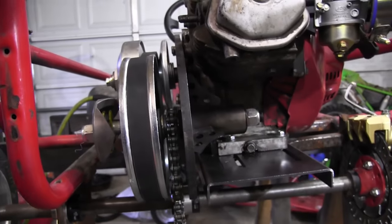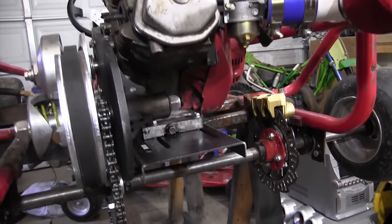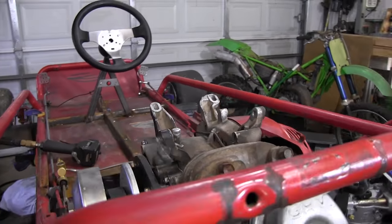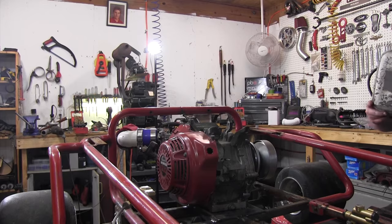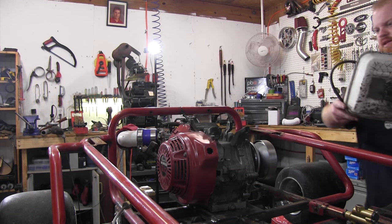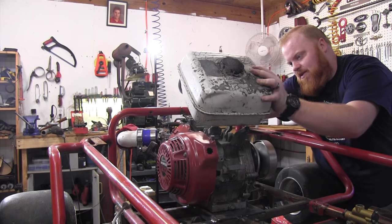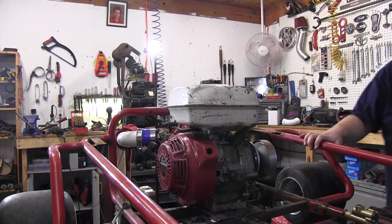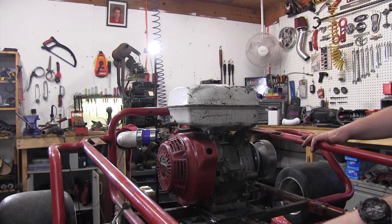Now we just have to tension up the chain and align the motor back up, since we've been moving it around, then bolt the engine down in place. We'll go ahead and slap that gas tank back on. I've got this old original gas tank all ready to go back on — it looks really rough and I didn't want to use it, but it's all I've got right now so we're just going to go with it.